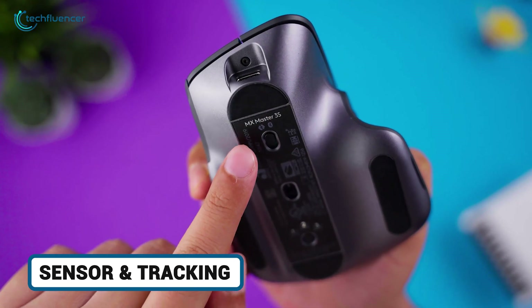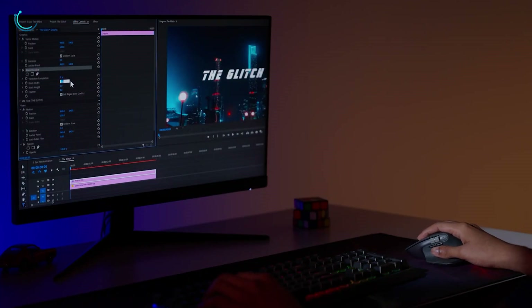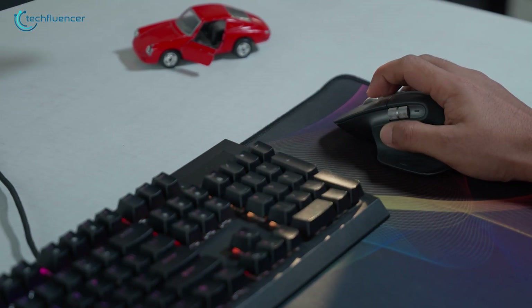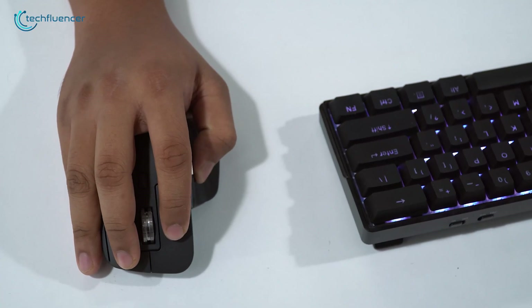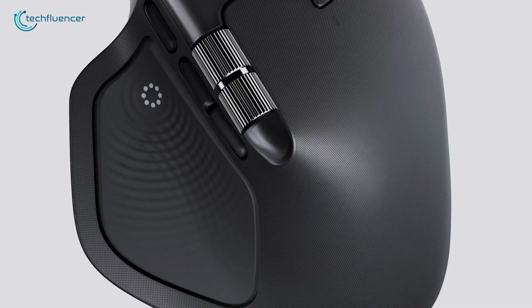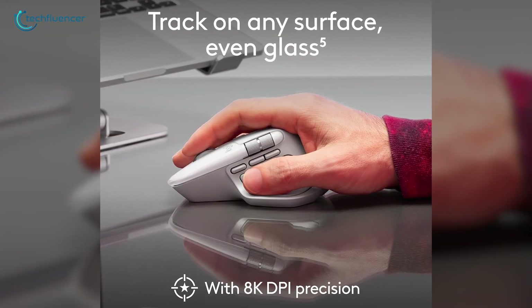Tracking tech? Both pack Logitech's Darkfield high-precision sensor, but the 3S caps at 8,000 DPI with glass tracking down to 4mm thick — flawless for gliding over your glossy monitor bezel while multitasking. Adjustable from 200 to 8,000 DPI, it's buttery on wood, carpet, or that inevitable coffee spill. The MX Master 4 matches the 8,000 DPI ceiling but boasts any-surface tracking, including glass, without a thickness caveat, hinting at broader versatility. Think seamless moves on uneven conference tables — no jitter here either.